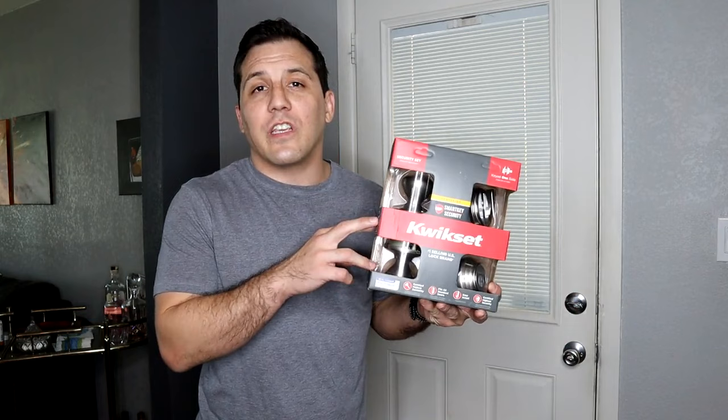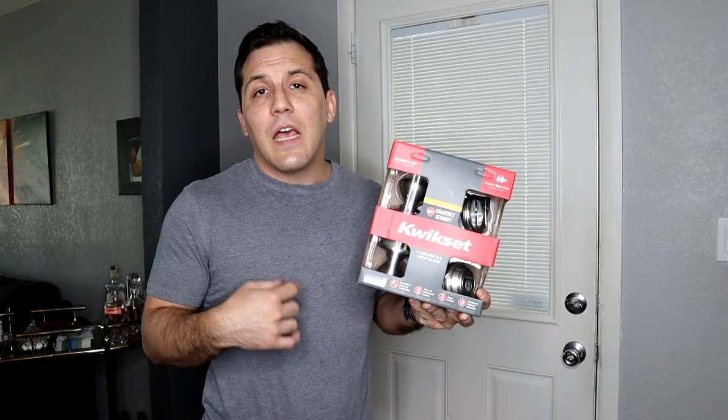Hey YouTube, it's Robert and today we're going to change out a deadbolt and a doorknob. We're going to replace it with this new security set from Kwikset that's got both the deadbolt and the doorknob in one box. This is from the Signature Series and of course I'll include the information down below.